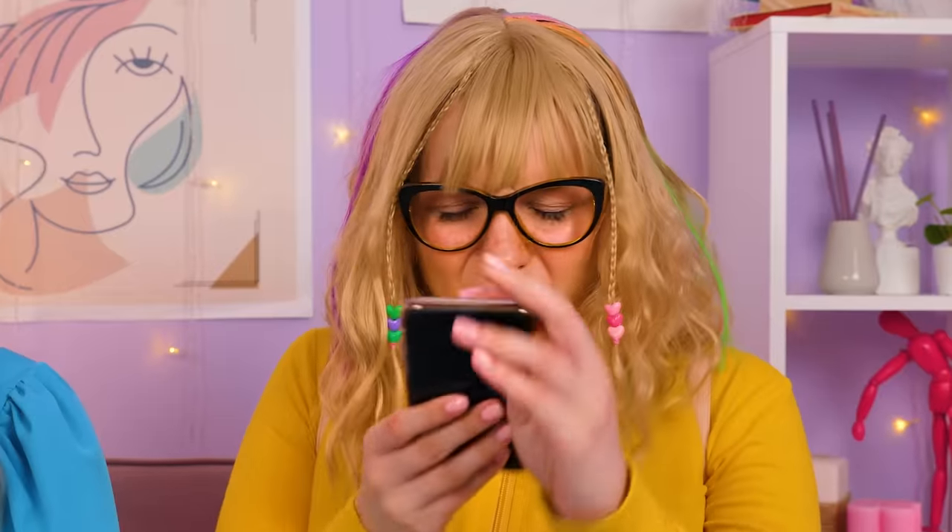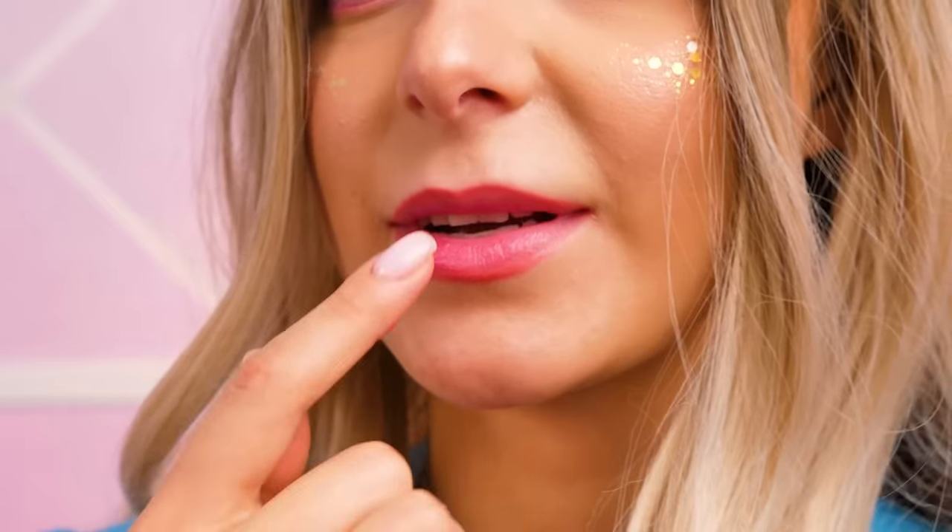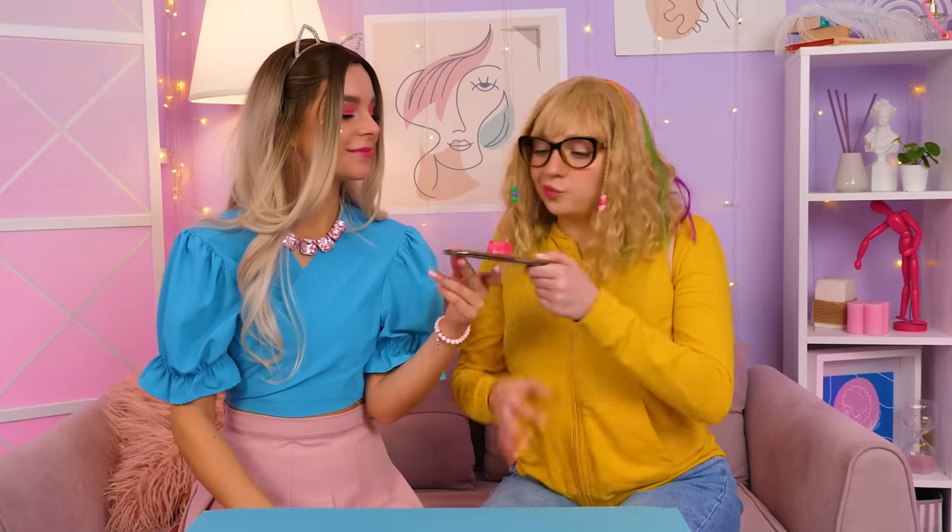Everything is ready. So what is it? What should I do with it? You take a little, and your lips will be always bright and moisturized. I got it — so I do this. Alright, now I can go to the party.